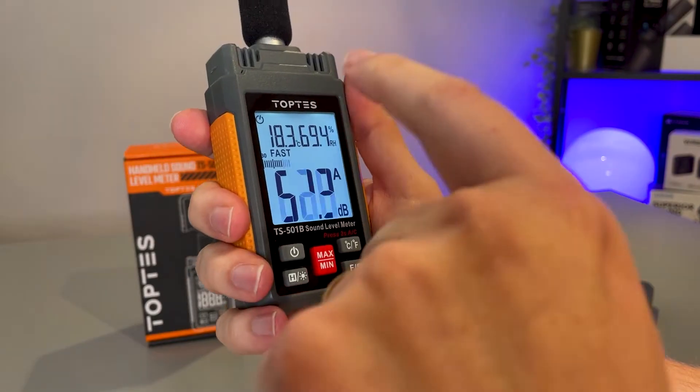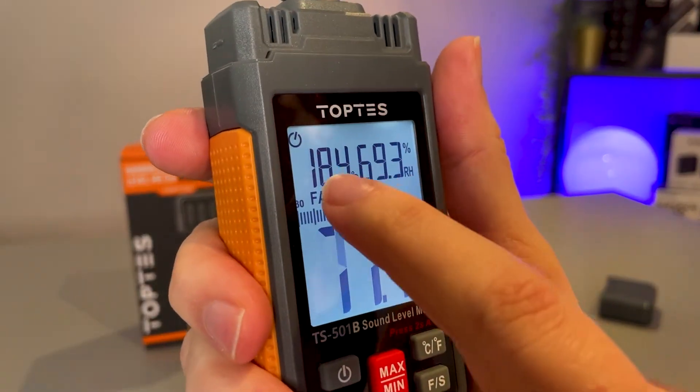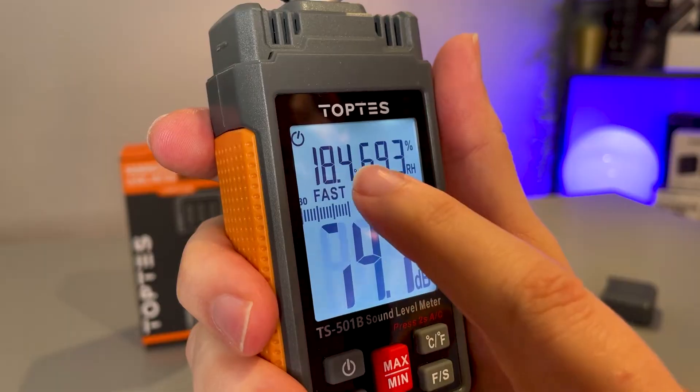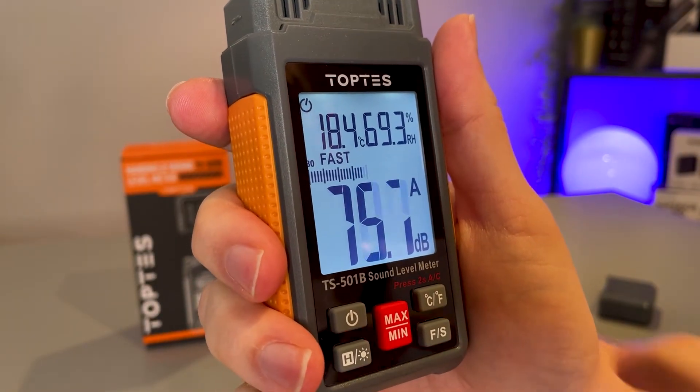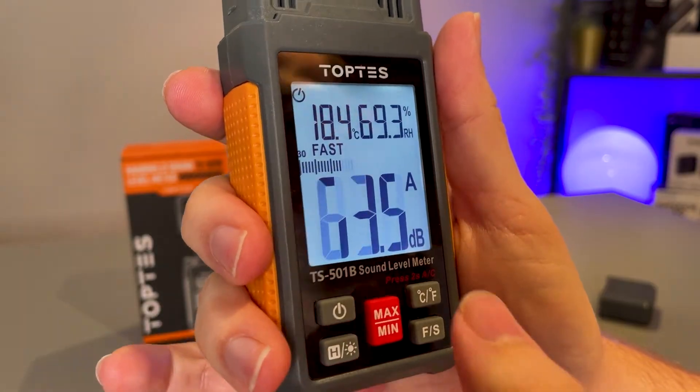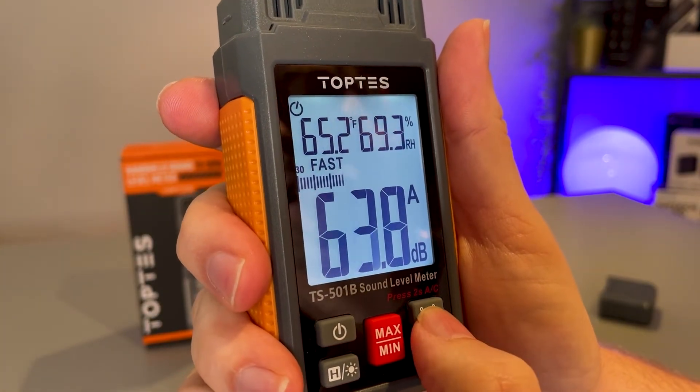Up here we have two more readings. This 18.4 degrees — that's the current temperature of the room that I am in — and you can adjust that from Celsius to Fahrenheit simply with the click of a button.